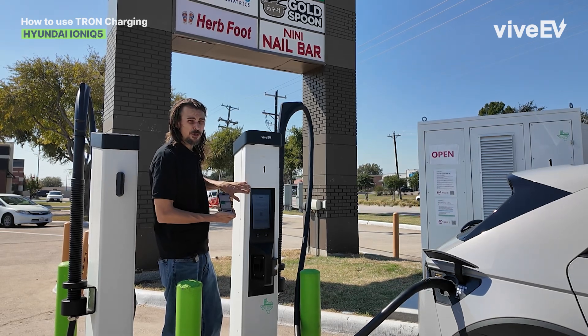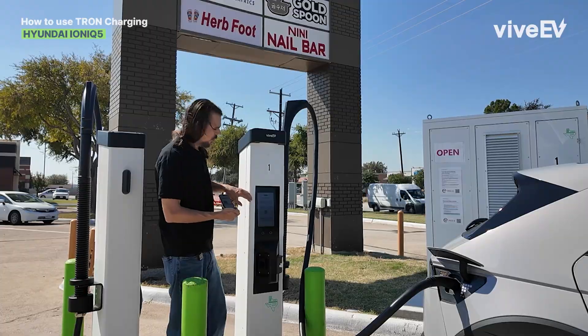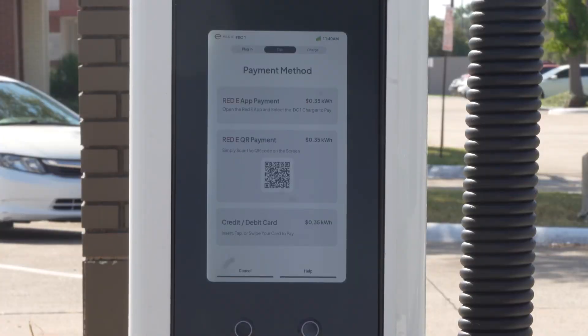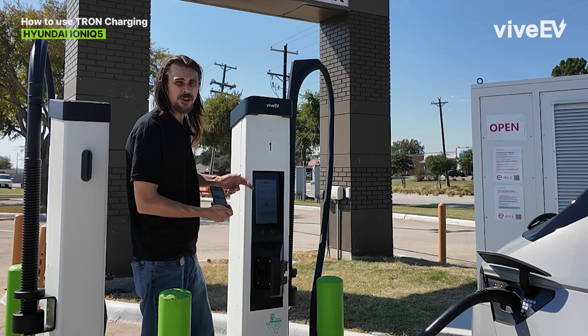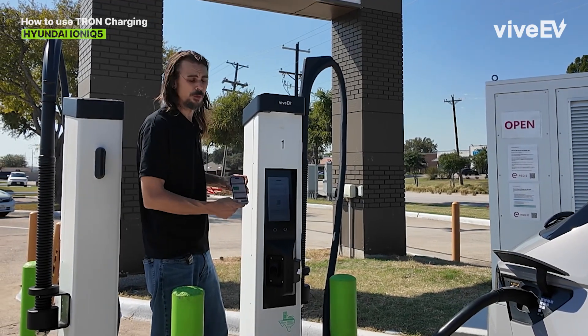There are three charging options you have right now. We have the Red Heat charging app that you can sign up for. We have a QR code which we just scan, and then soon enough we'll have debit and credit payments available. Let me show you how the Red Heat charging app simply makes this whole process go real smooth.